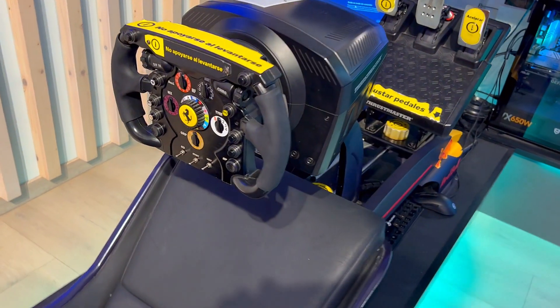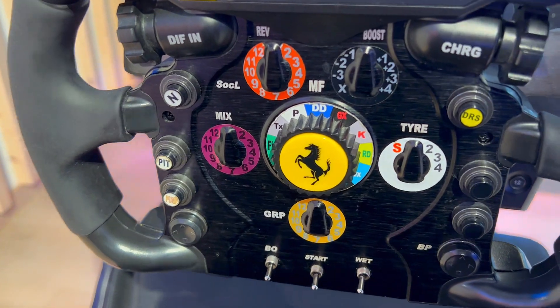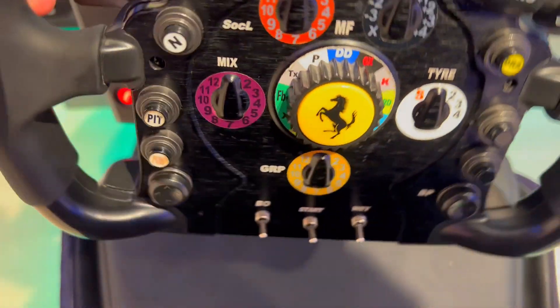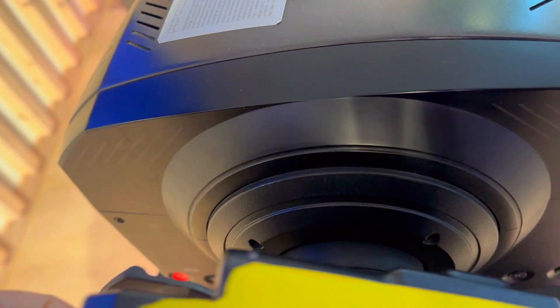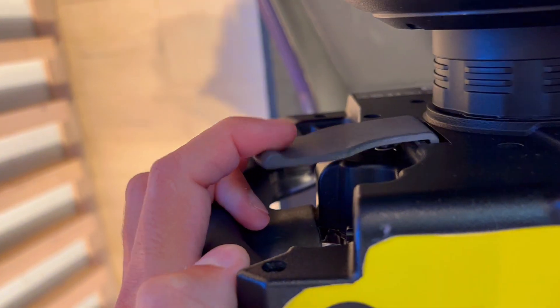Three reasons why you need to try this racing wheel add-on for your gaming console or PC. First off, it's a life-size replica of the wheel of the Ferrari 488 GT3, the most successful racing car of Ferrari with more than 500 victories in competitions.